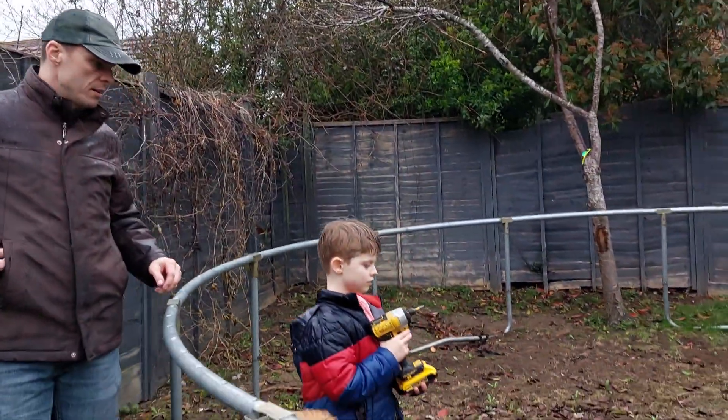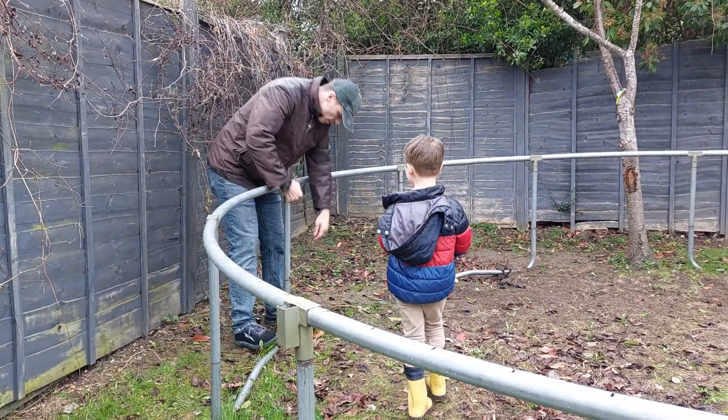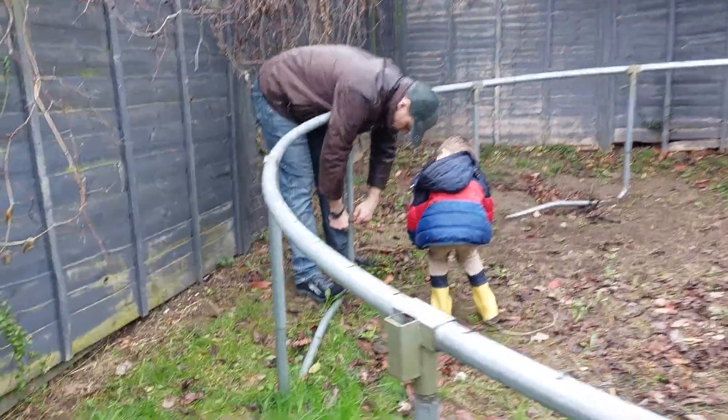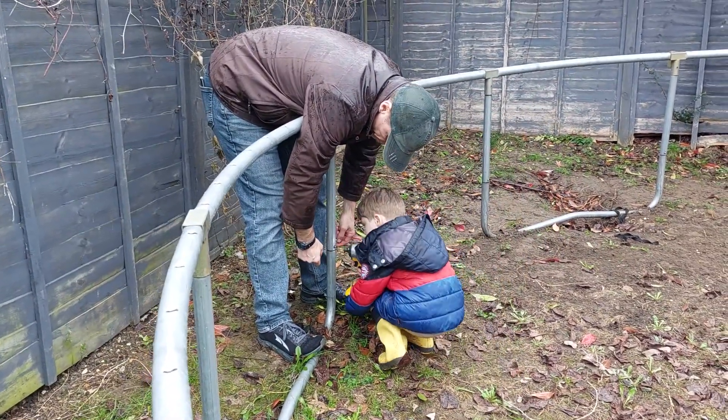I think that's it friend, oh wait, we have other ones. Come here, let's get these guys. Can you do it yourself?